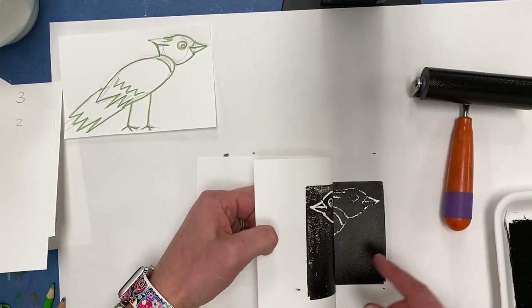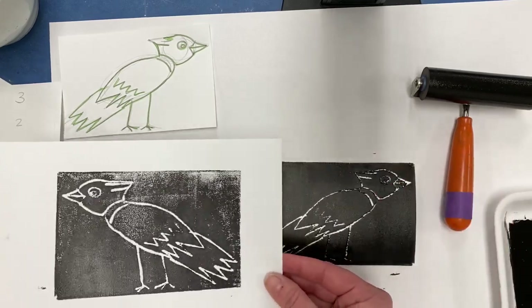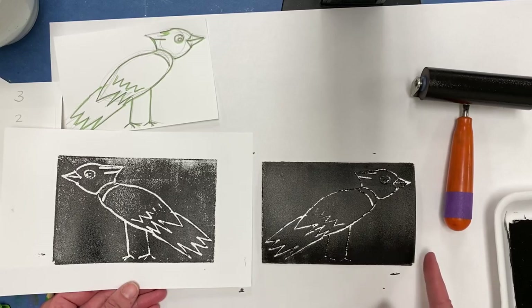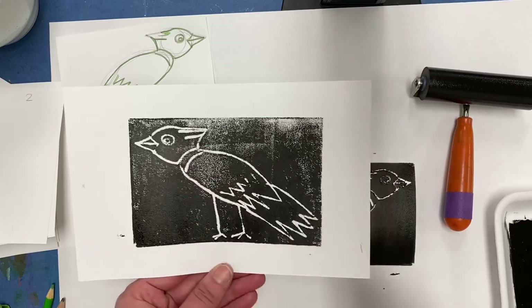Now we're going to pull this off and see what the print looks like. There might be a little bit of gray there, but that's okay. You'll notice it's a flipped mirror image — a backwards image of what you printed. And this is your first in the series.